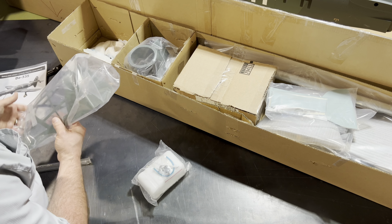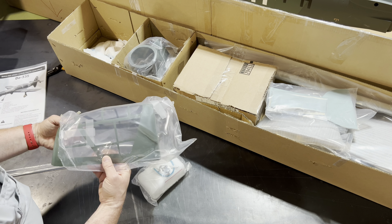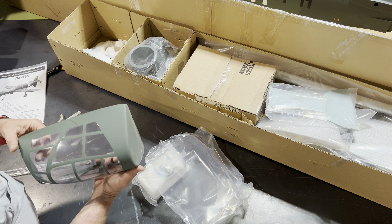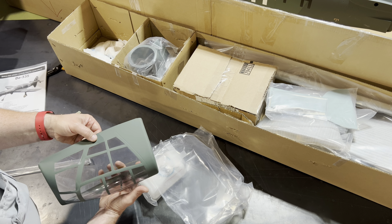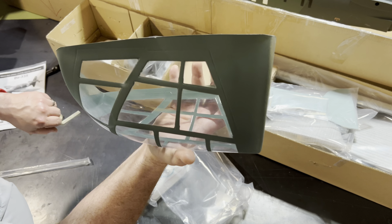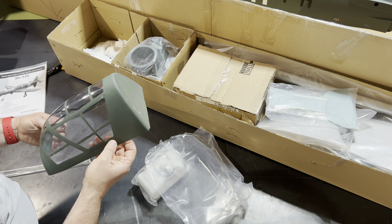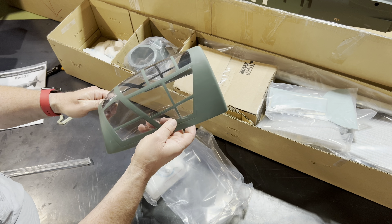In addition to the fuel tanks, which we're not going to need because we're going to be doing electric, you've also got this fantastic canopy that's here. Very nicely done, also pre-painted, which is great. This one is cracked, which is a shame — we'll have to figure out how to fix that. It did come cracked, as you can see. A little crack, not too bad. But very nicely done, very detailed, which is great.